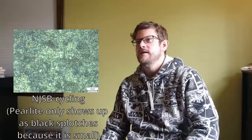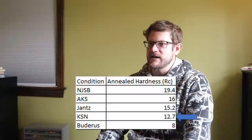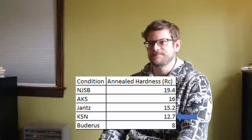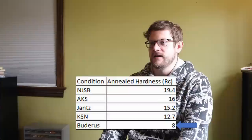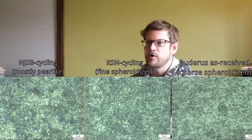Comparing the hardness of these different conditions provides information on which are easiest to grind, drill, and bandsaw cut. The pearlite structure from the New Jersey Steel Baron recommendation is the highest in hardness at about 19 Rockwell C. Next were the Jantz and Alpha Knife Supply material at 15-16 RC. Surprisingly, my anneal resulted in a somewhat softer 13 RC. The Buderus material with the coarse structure was the softest at only 8 RC. How coarse the structure is also controls heat treatment response — the bigger the distance between carbide, the slower the carbide dissolves, and more dissolved carbide means higher hardness.